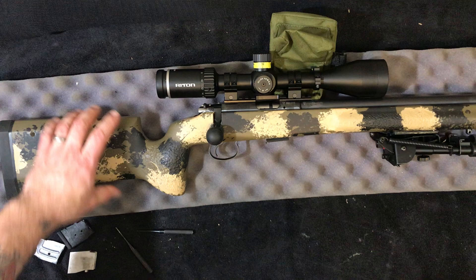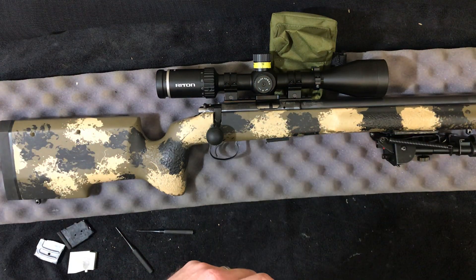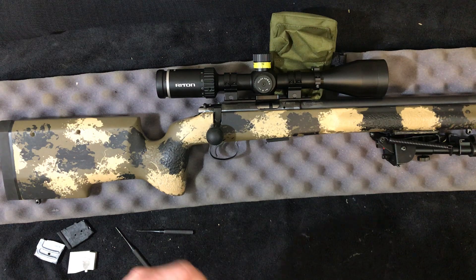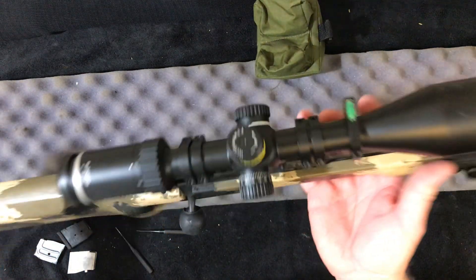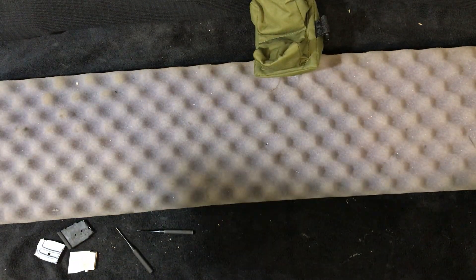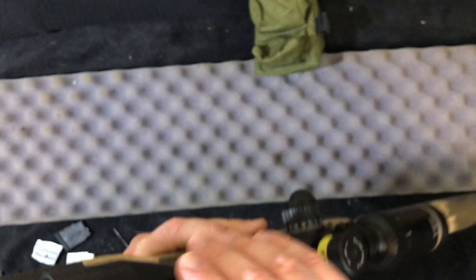In an hour or so, I've got it in the stock and it is wearing the MTR match barrel from a CZ-457.